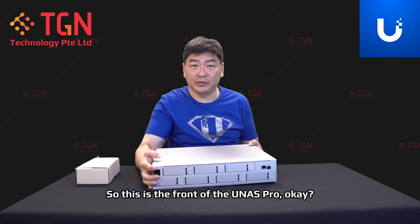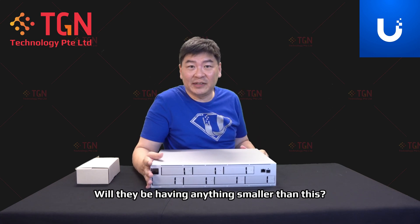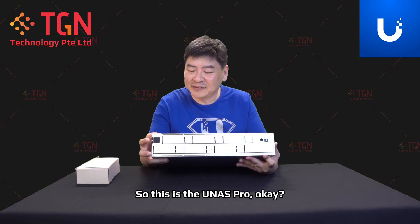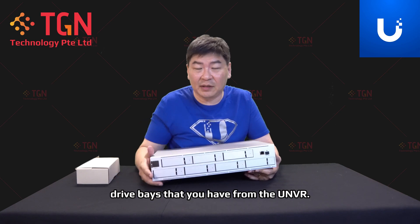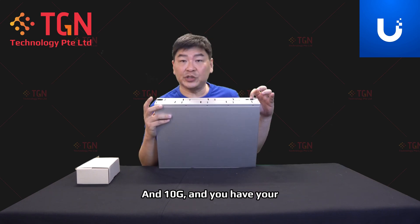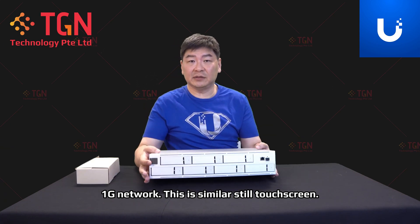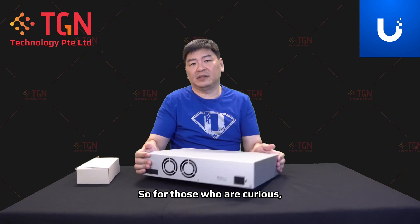This is the front of the UNAS Pro. It has the seven-drive bay like the UNVR. You have your SFP ports here for 10G, and your 1G network port. It's similarly still a touchscreen. Let's take a look at the back.